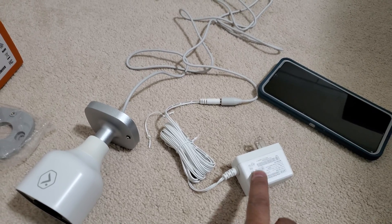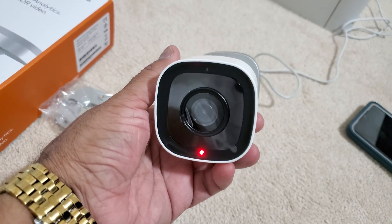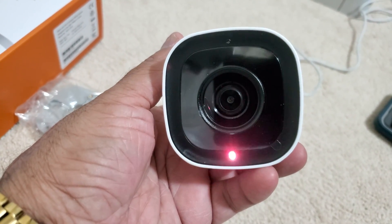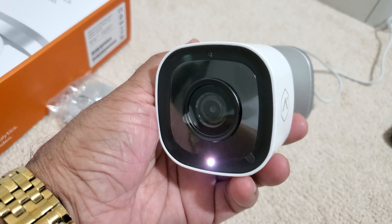First we need to plug in the power and make sure the camera is getting power. Once we plug in the power, the camera will start blinking red and then eventually it will be blinking white.